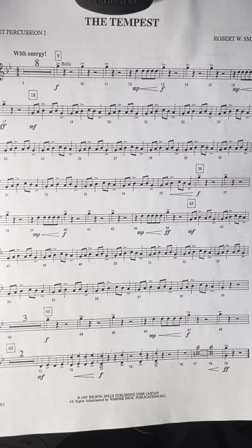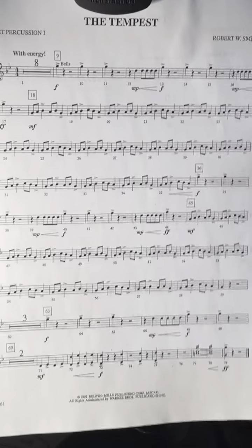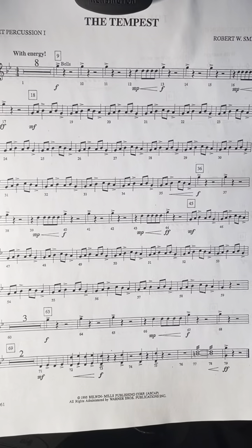It happens again down here at measure 45 — that same little melody over and over again. All the B's are flat except down here at the very end. There is a B natural.